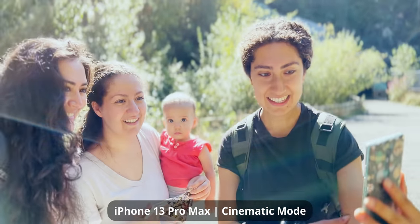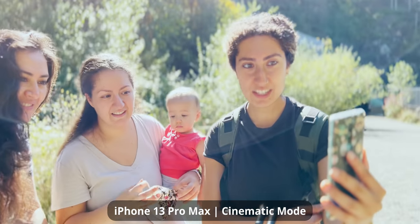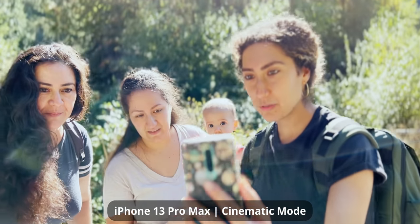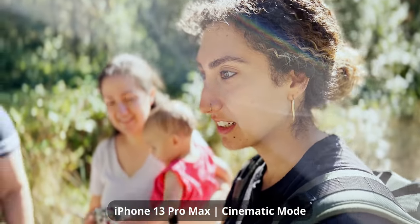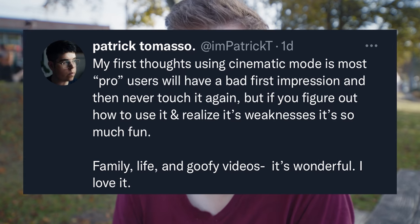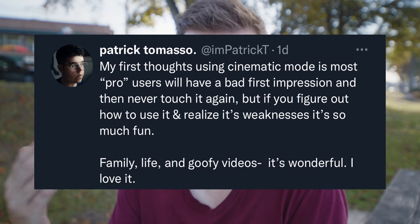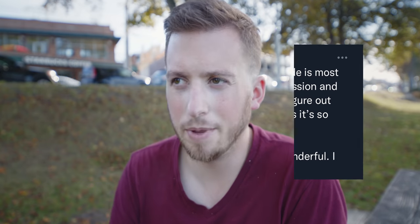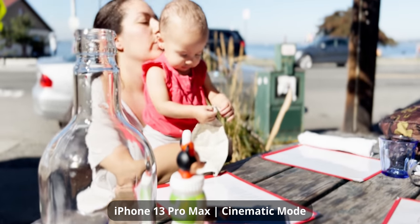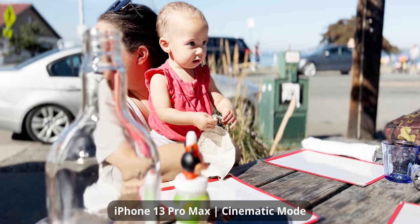After playing around for a couple of minutes, cinematic mode is actually looking pretty cool. I saw a tweet from Patrick Tommaso talking about how a lot of pro users may use it once, realize it's not perfect, and never use it again. But for a lot of people, as long as they learn to use it properly and learn its strengths and weaknesses — just like every single camera has — it actually could be a really useful tool. And immediately, I agree.